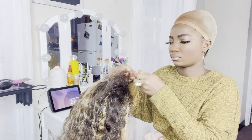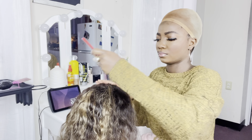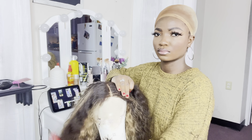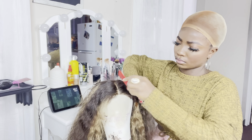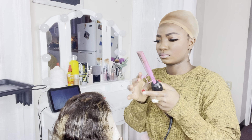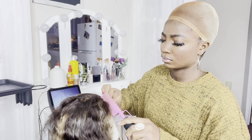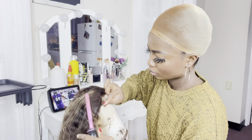After I place the cap on the head, I'm going to create my middle part. I'm creating my middle part using my flat iron comb along with my wax stick for the wig.